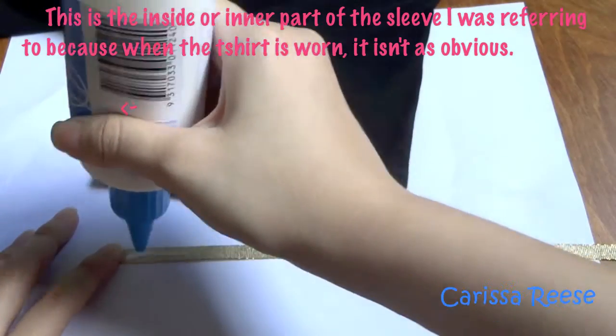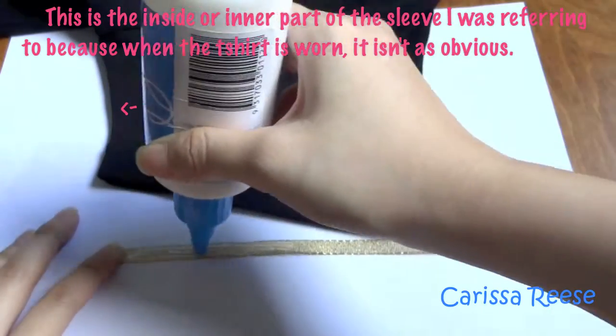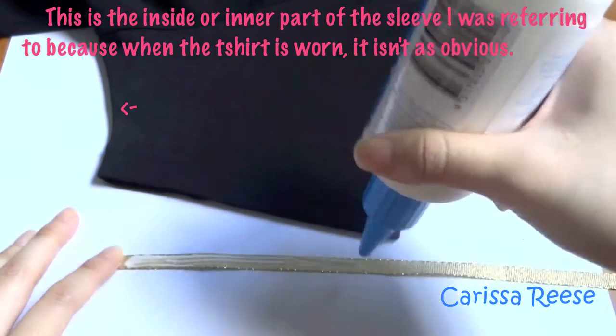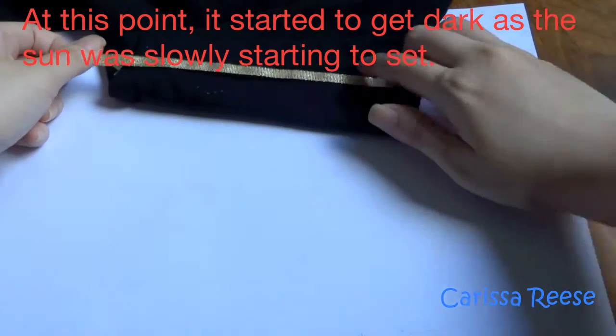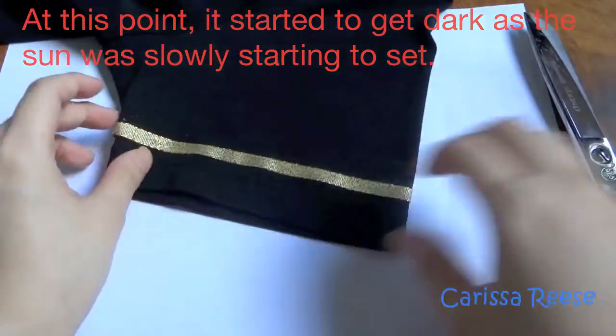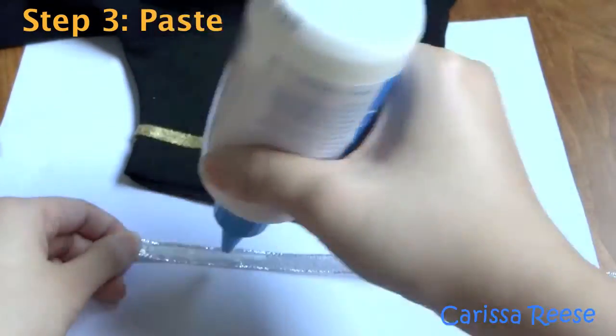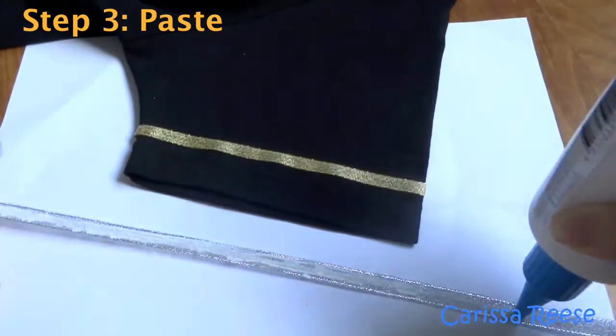I glued the ribbons because I was sewing challenged. But if you are able to sew it on, that will be even better. Please note where is the best place to end it. I recommend putting it on the inside or the inner part of the sleeves, if not the side edges, where it may be a little less obvious as compared to the top part of your sleeves.